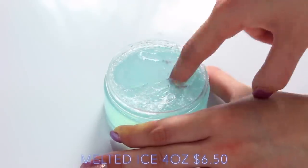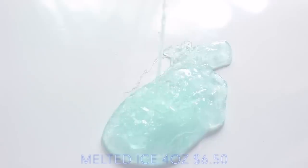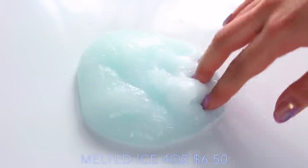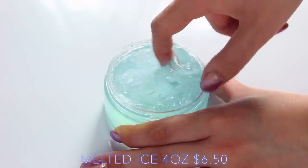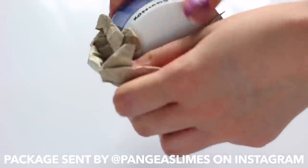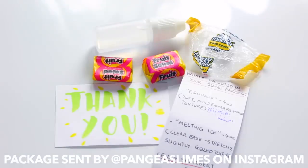They also sent Melted Ice, and this was a jelly clear slime. I really enjoyed playing with this — I think it had fake snow in there — and at first I thought the 'Melted' thing was just an effect, but I actually had to activate this so much. Both of her slimes had amazing scents. Everything was really well packaged with custom packaging, which I was really impressed with, and the slimes came in perfect condition.